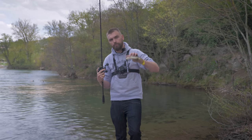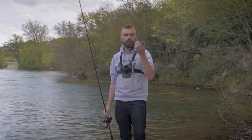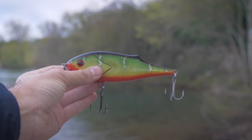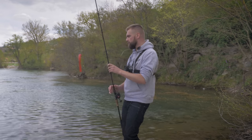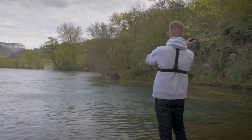Deuxième produit, plus léger : c'est le Spooky Jack de chez Cantum. Donc un jerk, vraiment le type de leurre très classique. Un peu comme le shad que vous avez avant, c'est vraiment le type de leurre de base à avoir dans sa box big bait si vous voulez pêcher du brochet. Il y a différentes variations d'animation mais c'est vraiment pas compliqué.